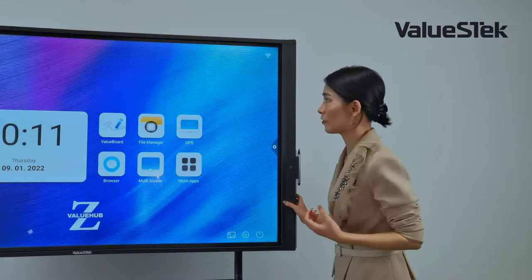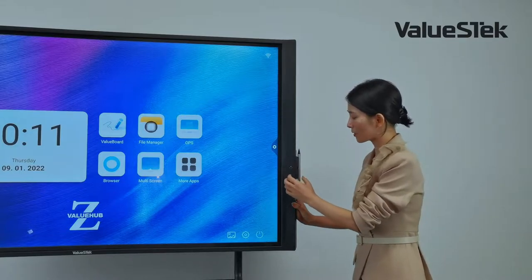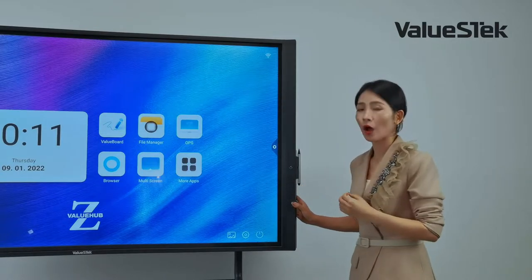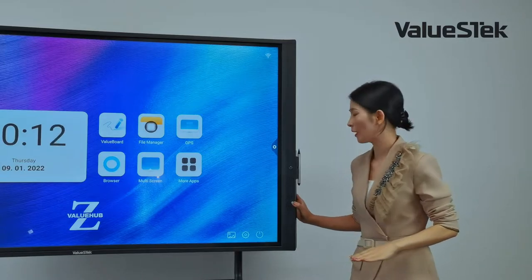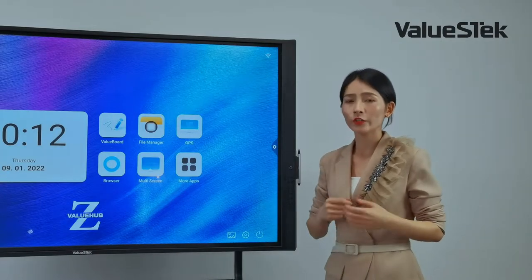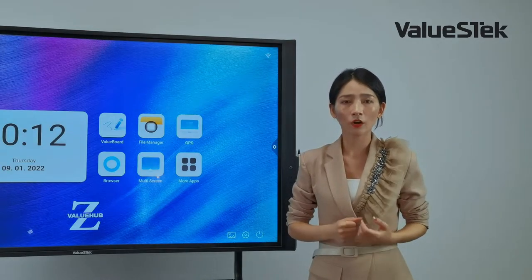One key differentiator for the Veloos Hub Pro is that the camera is positioned at the right side of the panel. Its height matches our human eye level when sitting in a meeting, providing a better angle for a more natural, face-to-face video experience.